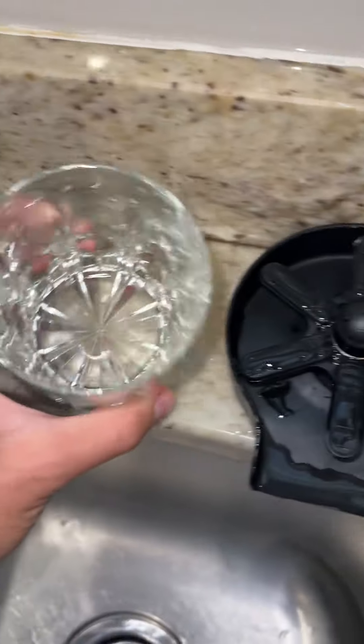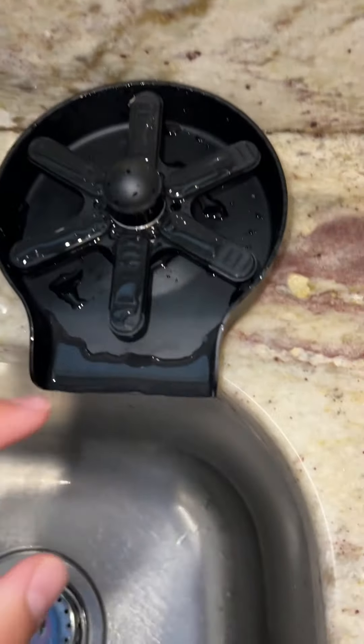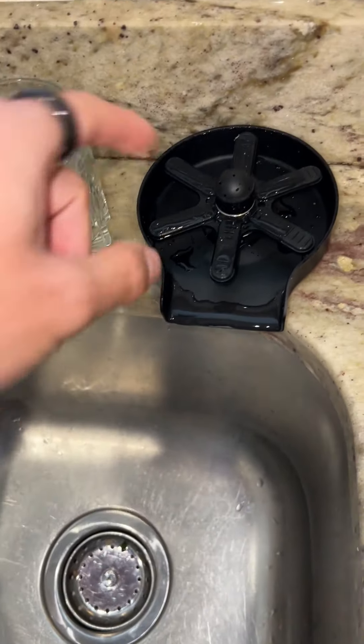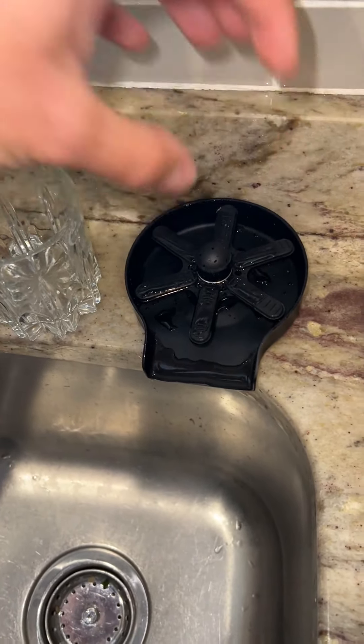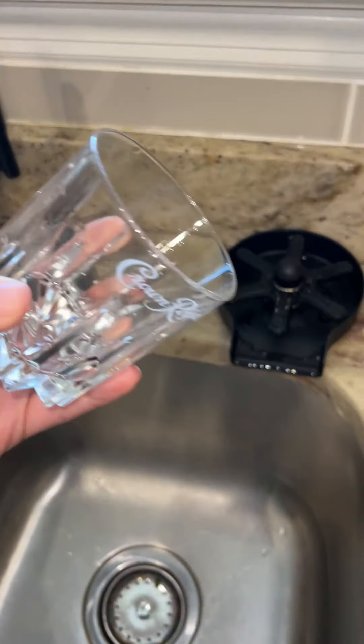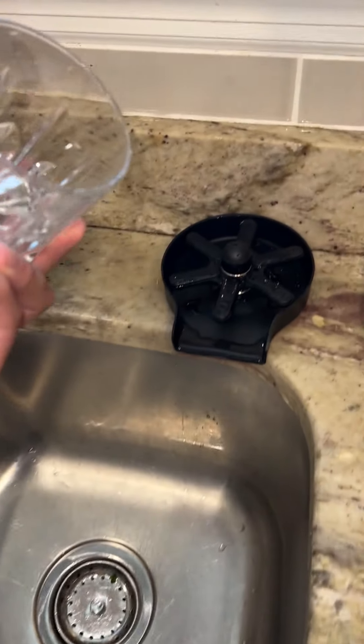This is a kitchen sink glass rinser. It's running on a line right next to my faucet here. It has nine holes that just blast up water when you press down on it. This starts spinning once you put pressure onto it and shoots up water into the glass. It's used at different restaurants and especially coffee shops to quickly clean glasses.